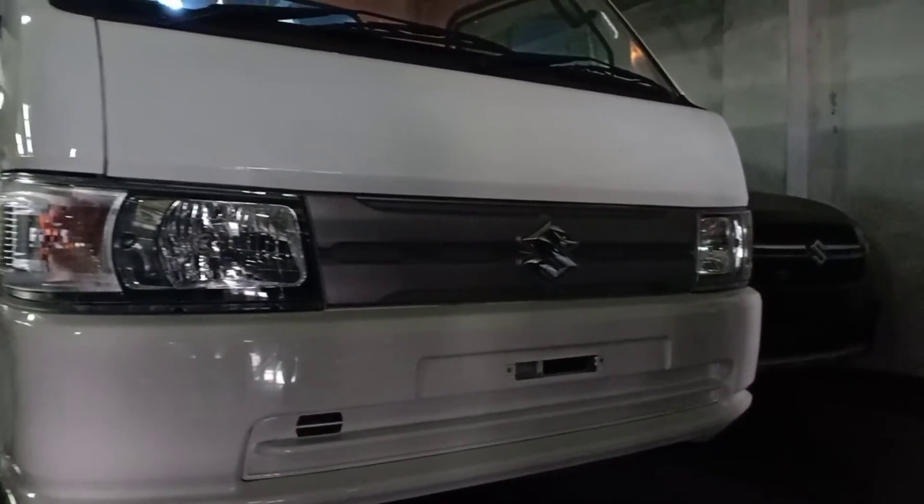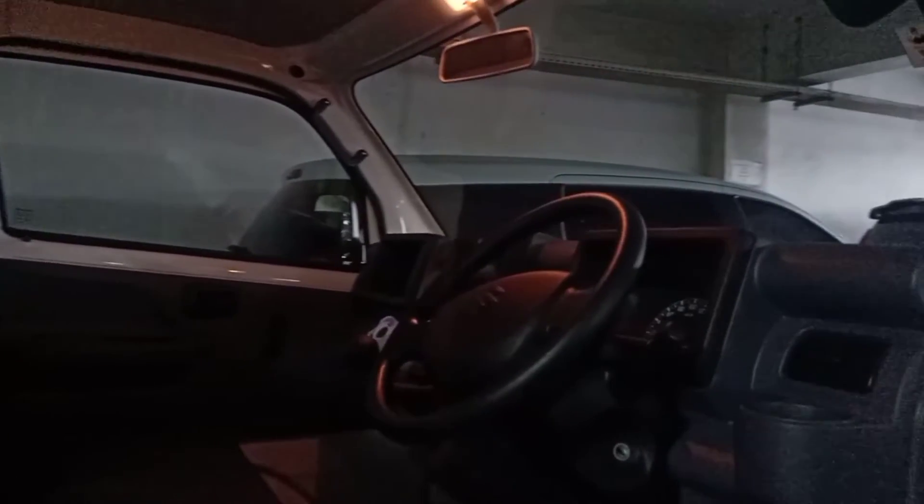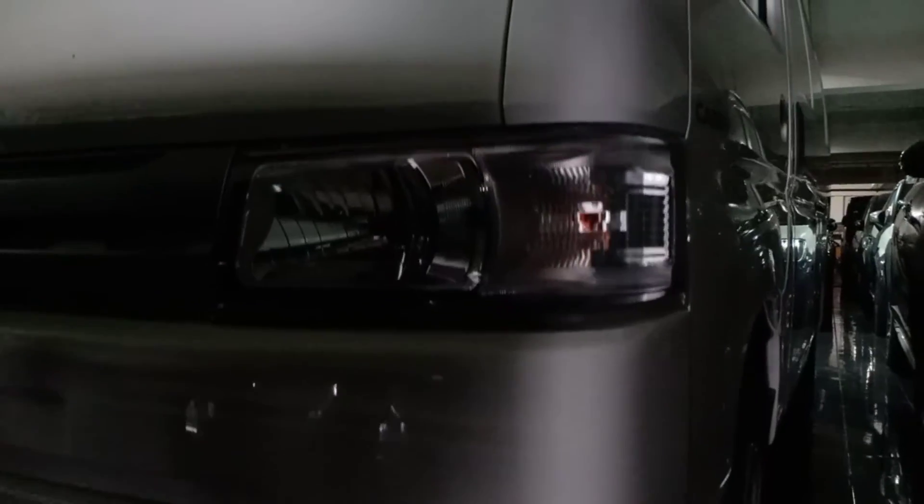Untuk selling point, New Carry Blend Van ini sengaja didesain supaya driver lebih nyaman. Sudah dilengkapi AC, power steering, dan audio. Kabin ini sengaja tetap utuh seperti New Carry Pickup supaya nyaman dan tidak berbau saat membawa barang, jadi driver duduk di sini tidak terganggu oleh bau barang dagangan. Saran dan kritik kami terima.